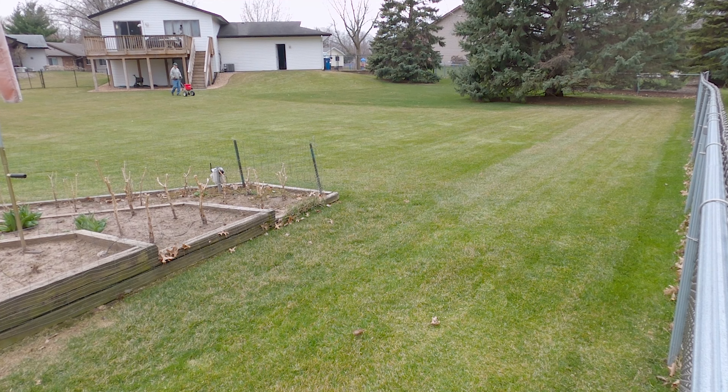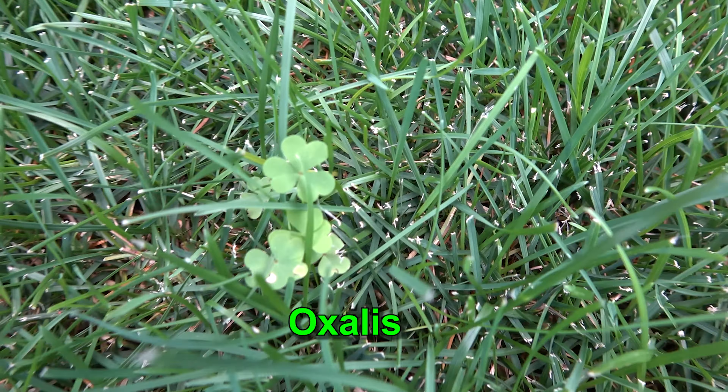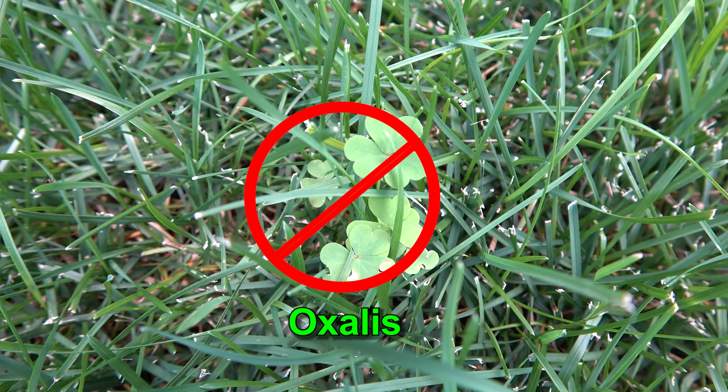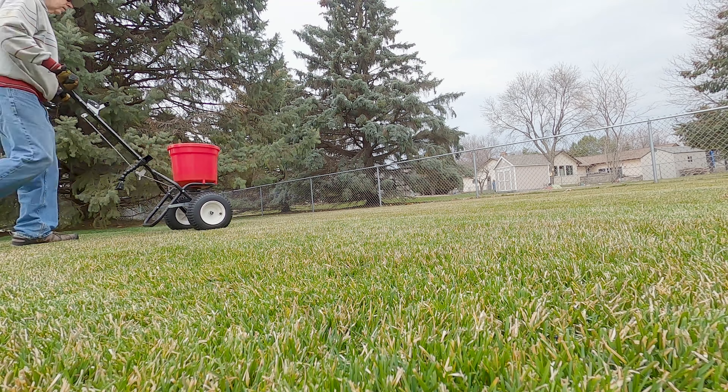This product is unsafe for grass seed and will prevent grass seed and weed seeds from growing well into the summer. So don't use a product like this anywhere that you want to plant grass seed anytime soon. You want this to wear off in time for fall seeding.